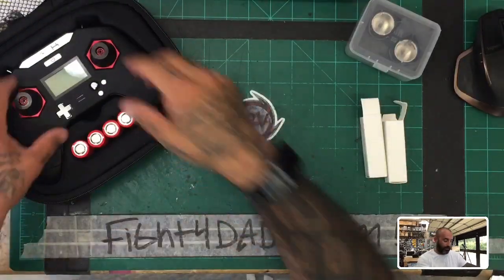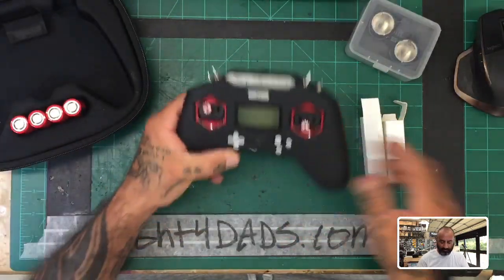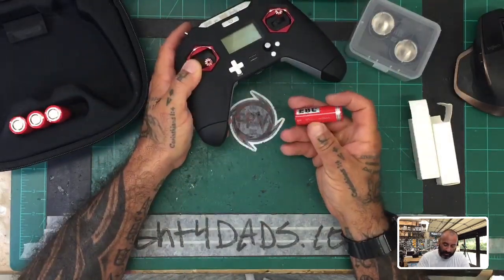I'm going to go ahead and put the bench here on the video and I'll just show you real quickly how this is all gonna work. This transmitter actually got sent in to me from a customer, so he's gonna say 'wow, this looks familiar' if he's watching.